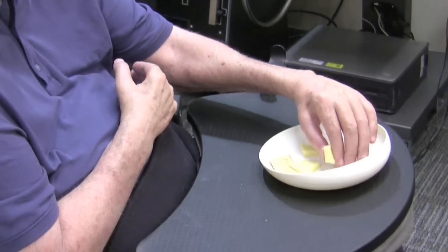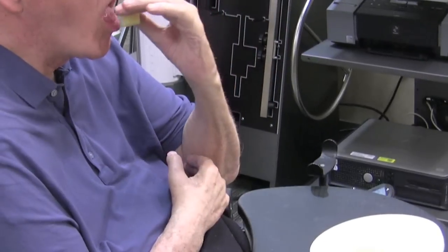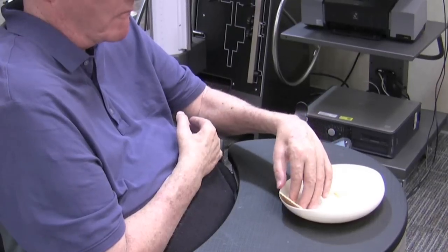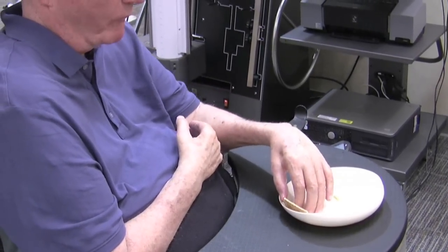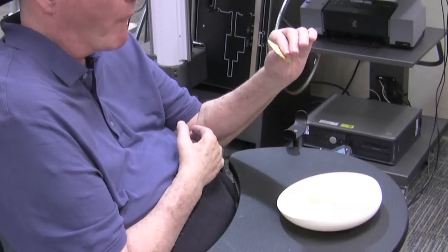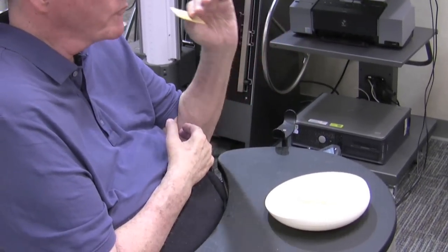Surgeons at Washington University School of Medicine in St. Louis have developed a procedure that may help restore some hand function to quadriplegic patients with spinal cord injuries in the C6 and C7 vertebra, the lowest bones in the neck. This procedure is unique because it does not attempt to go back into the spinal cord where the injury is.